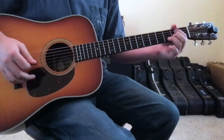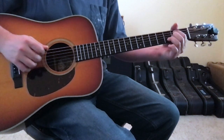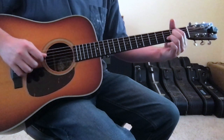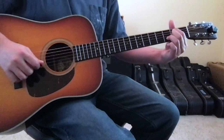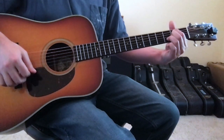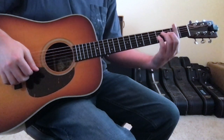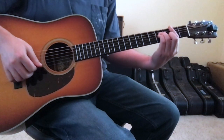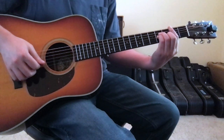Jason tends to play the B minor in 2 different ways. The first way: 1st finger on the 5th string 2nd fret, open 4th string, 2nd finger on the 3rd string 2nd fret, ring finger on the 2nd string 3rd fret, and open 1st string. The second way is a traditional B minor: barre the 2nd fret with the 1st finger, ring finger on the 4th string 4th fret, pinky finger on the 3rd string 4th fret, and 2nd finger on the 2nd string 3rd fret.